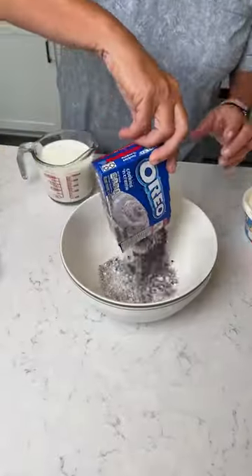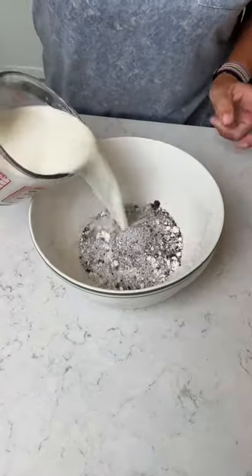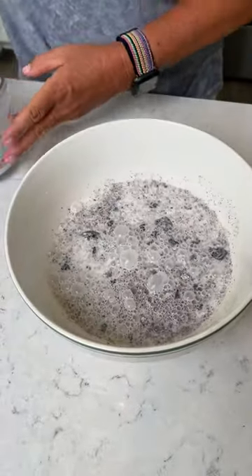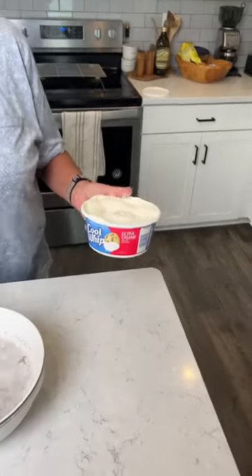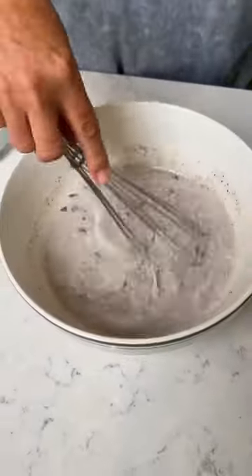Okay, we've got some Oreo pudding mix. That looks tasty. It does look tasty. Two cups of cold whole milk. I'm gonna whisk that together. Add in a tub of Cool Whip — whole mini tub, extra creamy. Letting it sit just a few minutes.